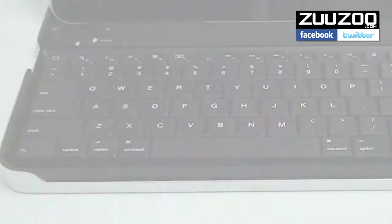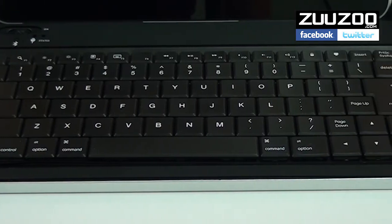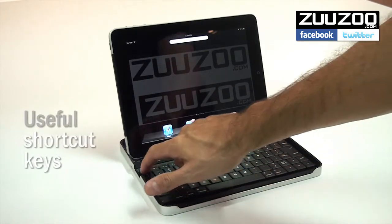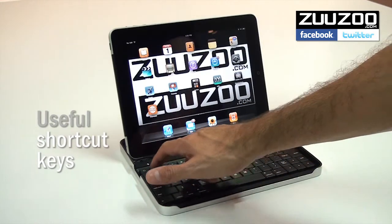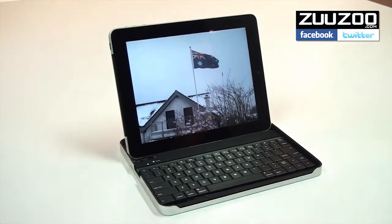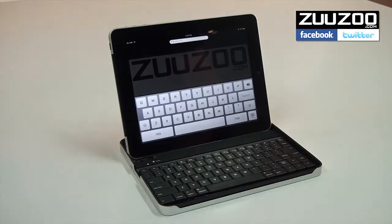The top row of the Zuzu keyboard comprises a series of shortcut keys that make it even easier to interact with your iPad. These include a home key, a search function, brightness and volume controls, a photo slideshow, and the ability to show and hide the on-screen keyboard.